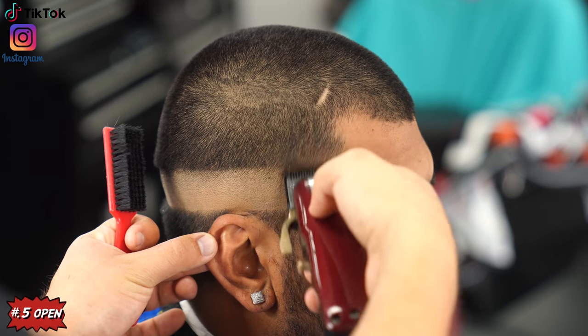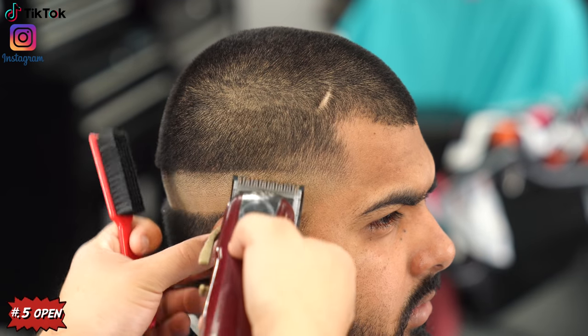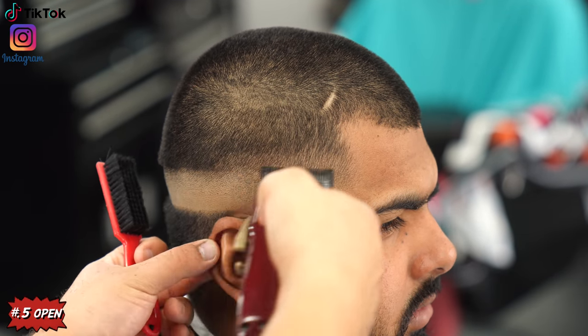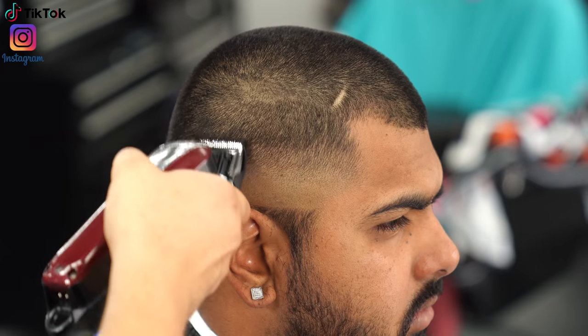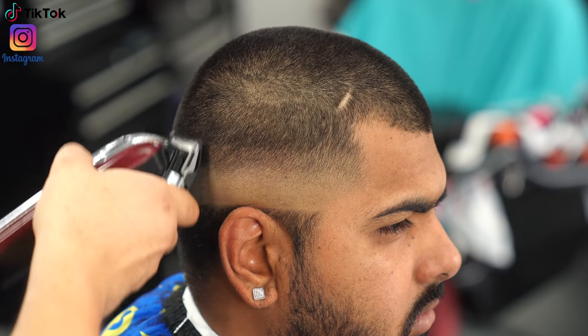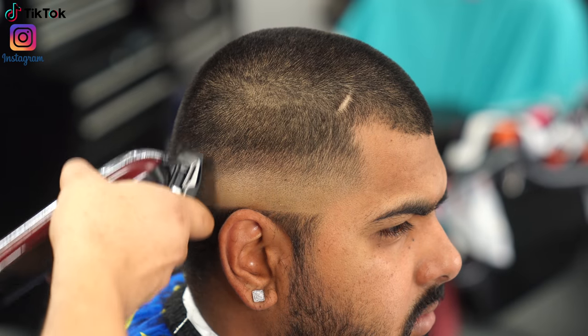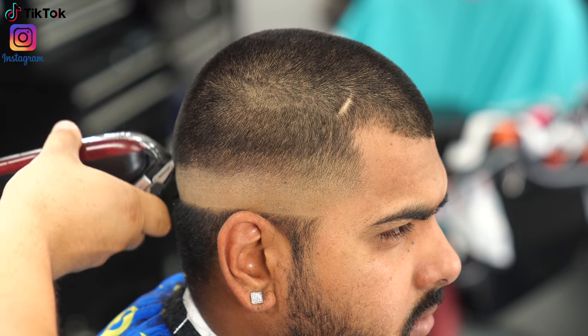Moving on to the half guard — with the lever all the way open, I create a new guideline going up about half an inch. Anytime I attach a new guard I always start with the lever all the way open to create some separation, making it easier to blend.